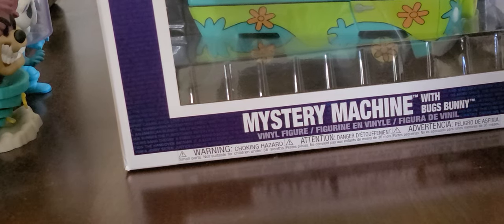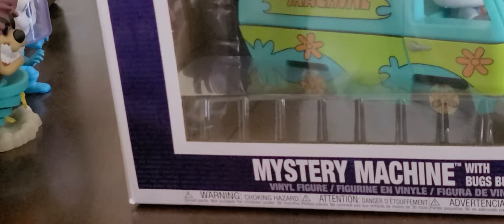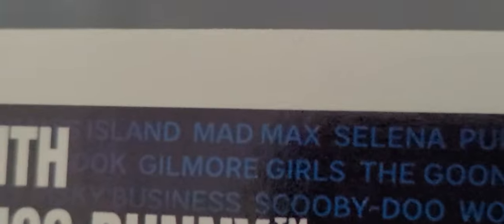Okay, here it is — the Mystery Machine. I am actually surprised that Funko actually did make the Mystery Machine. Oh yeah, by the way, I forgot to show you what the box looks like. Here's what it looks like. If you actually look inside, it shows all the names of the characters. I kind of zoomed in right here — right there's Scooby-Doo. I actually forgot to show you that.